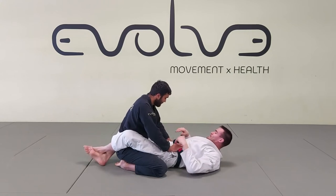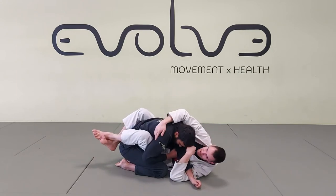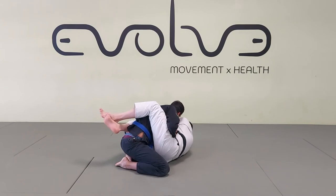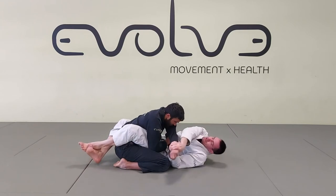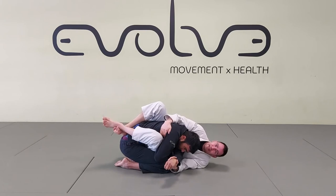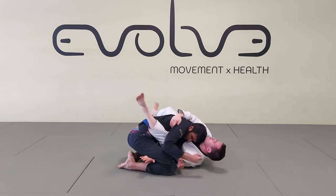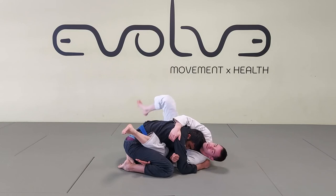The first setup we had was the classic two-on-one grip — pull the arm across and grab the back. Another option you can play with: get a double wrist grip, push his arm out to the side, extend your body, and pull it all the way to the other side. Use your knees and grab the lat again — same idea. Now I can let go of the grip, try to underhook, circle, and go for the basic sweep. But if he's staying very heavy on that side, it can be too hard to get the sweep.